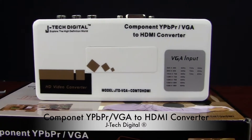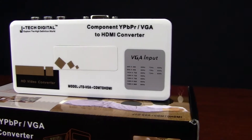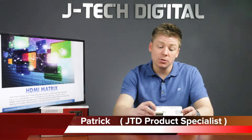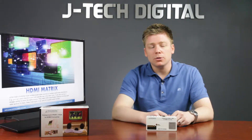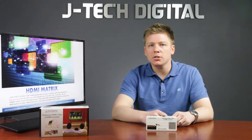Hi, let's check out another great product from JTEC Digital. This is a VGA and/or composite video to HDMI upscaling converter. Essentially what it allows you to do is connect your older devices like a PlayStation 2 or your laptop computer or an older DVD player to your newer HD receivers.